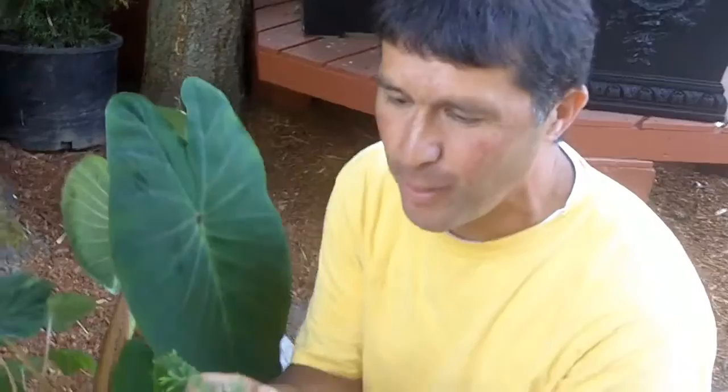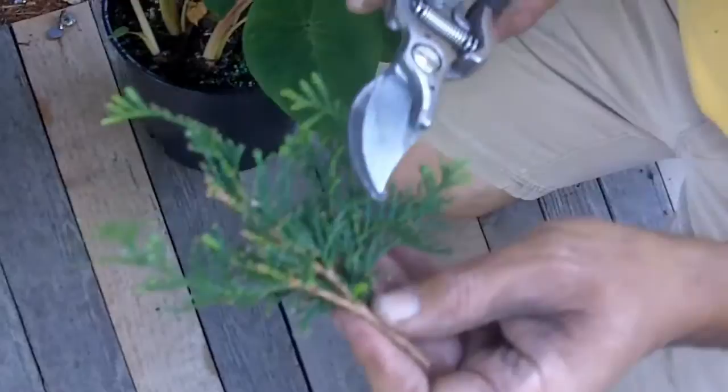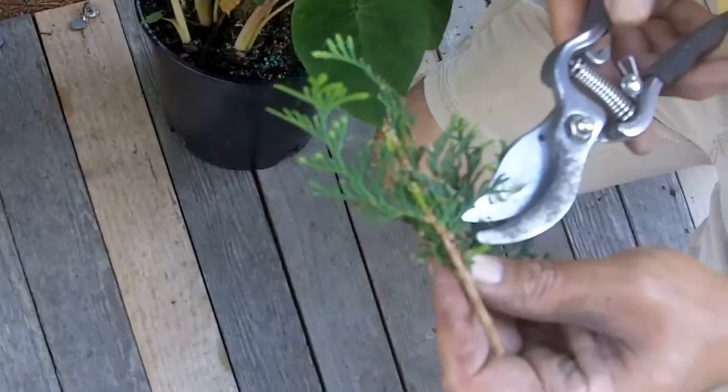To tell the difference with a spider mite — I don't have any spider mites on any plants here in the nursery. But I want to show you how small it would be. This is an arborvitae. The webbing would be very intricate, between the tightest of the needles, just right at the tip of my pruners. That's where the webbing will be — very, very small.